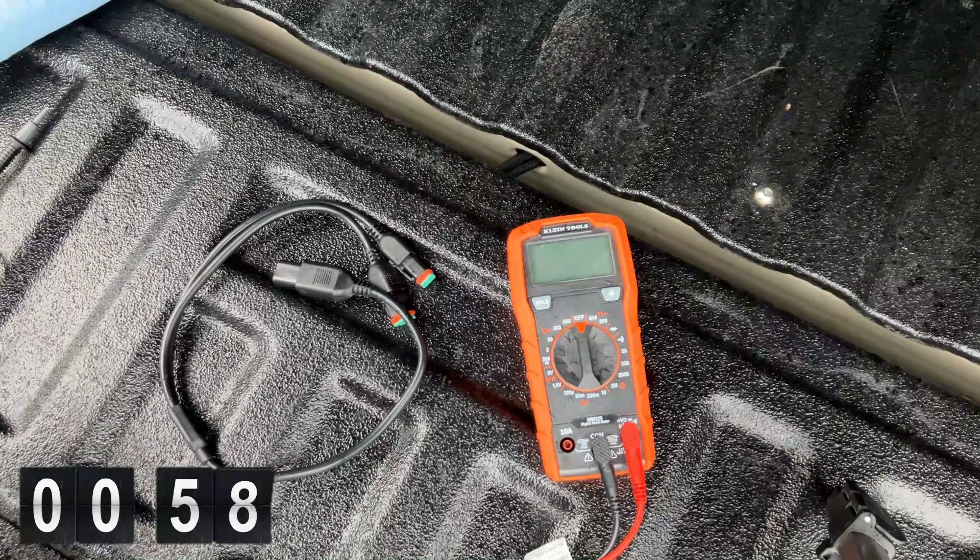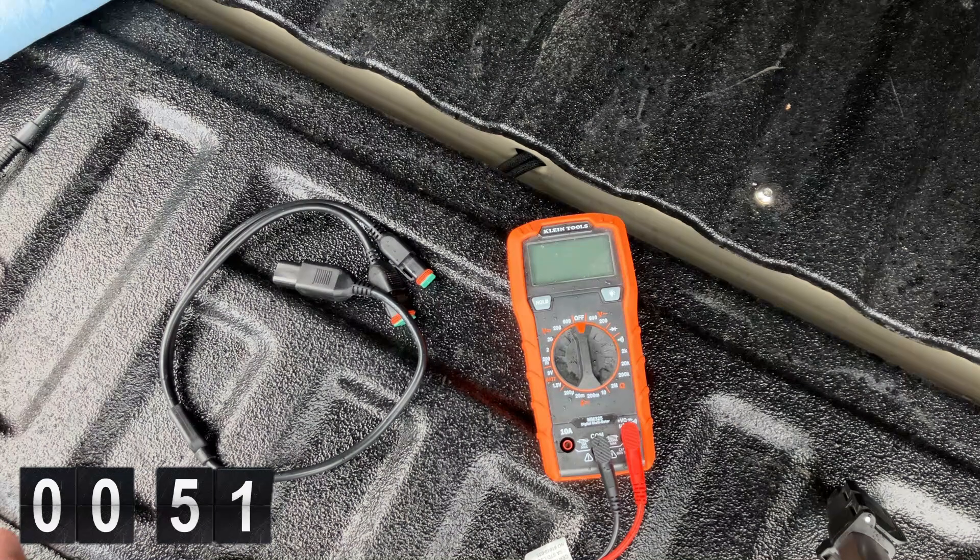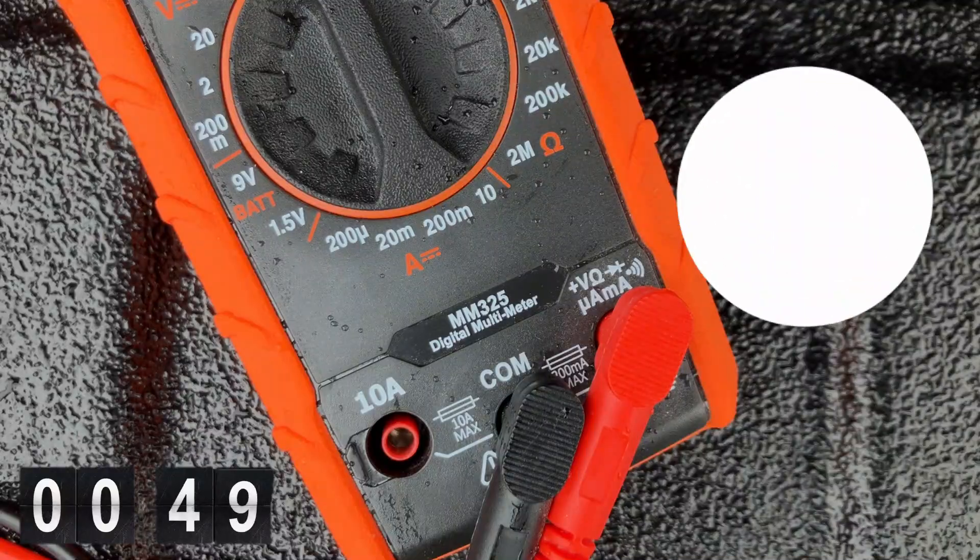What's up YouTube. I recently ordered this Deutsch DT connector splitter assembly and since it didn't come with a wiring diagram and the wires were covered, I wasn't sure which contact was wired to which contact on opposing ends of the harness.